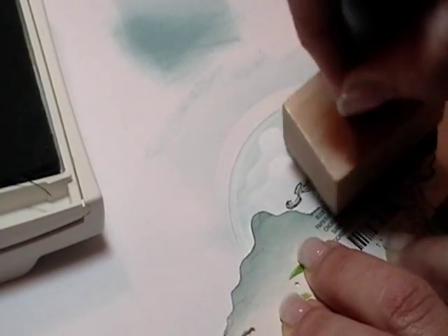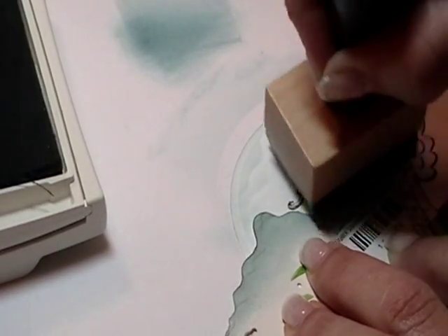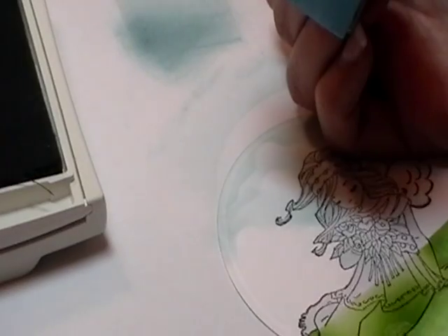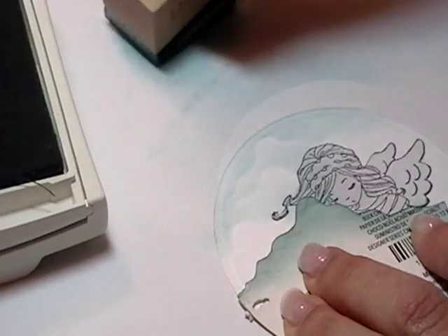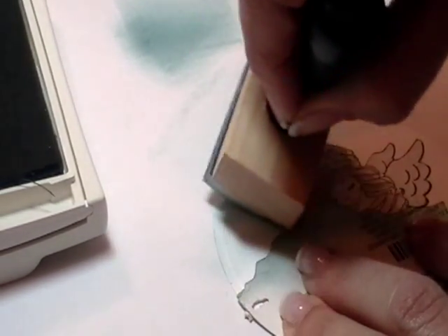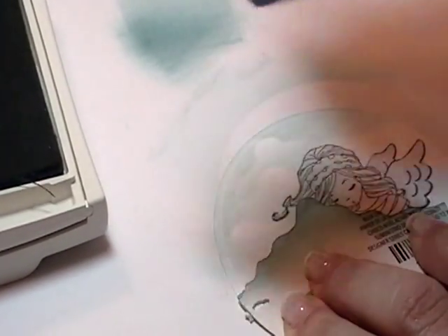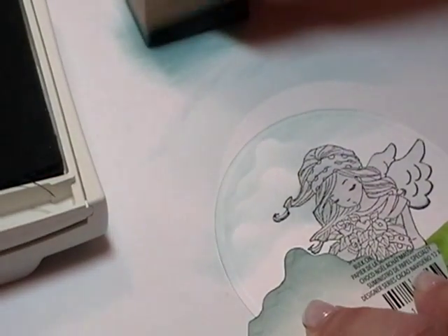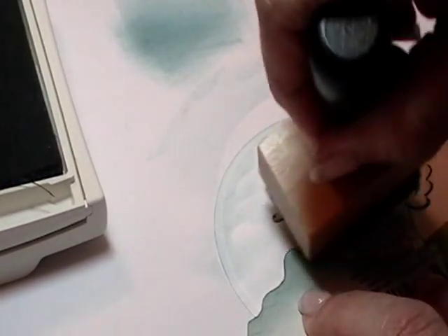And because I've put my mask on my image, I don't have to worry about that at all. It takes a little bit of time, but as you can see, it's really not very hard.